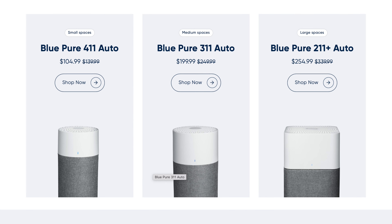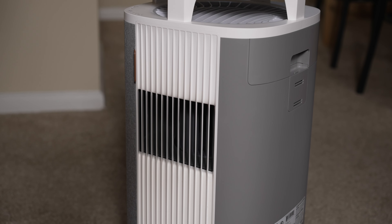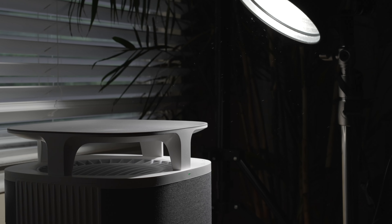You can certainly get an air purifier for a cheaper price than what the Dust Magnet sells for — Blueair also sells air purifiers cheaper than the Dust Magnet, like the 411 Auto we also did a review on. I think the Dust Magnet is more of a luxury air purifier. However, if the dust removal functionality is something that interests you, I think you will be happy that you got an air purifier with that functionality, and for me that functionality has made the device worth the purchase.